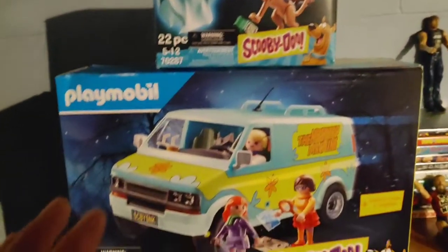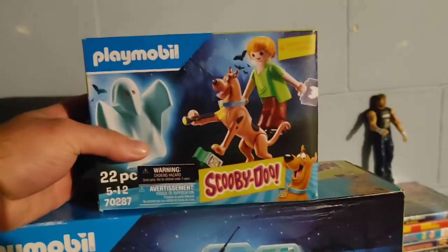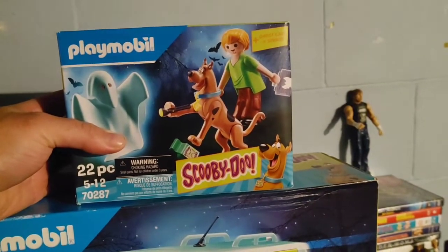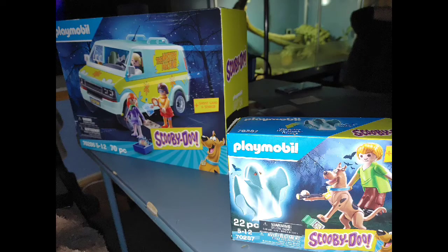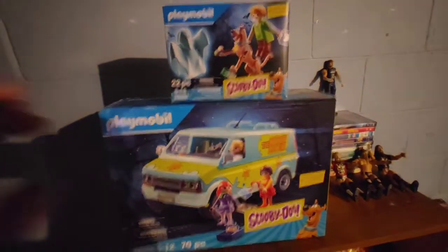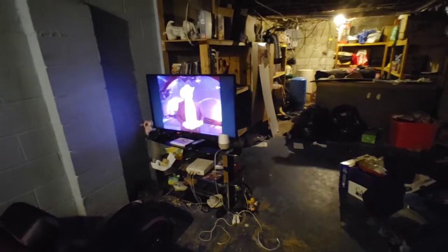Hey guys, today I am unboxing these Scooby-Doo Playmobil toys that my girlfriend got me for our two-year anniversary. I'm gonna show you some pictures of that really quick. She's really sweet — she knows I love Scooby-Doo, so that's why she bought them for me. I'm not very good at putting things together, but I'm gonna try my hardest.